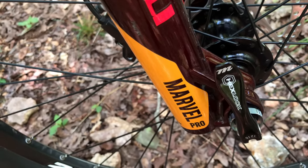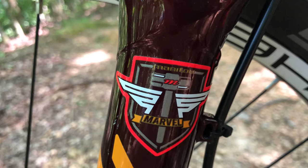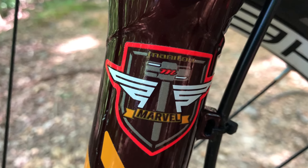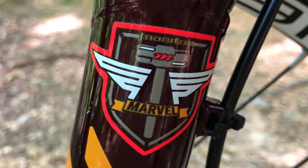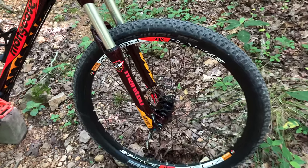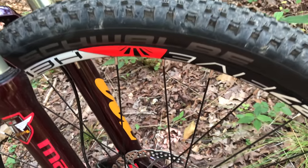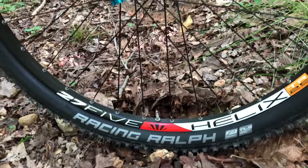Is it within the realm of a high-end Fox fork? No. But I would rate it in there with the upper mid-level RockShox. I also find it funny that with a name like Marvel, the logo looks a lot like Thor's hammer. I've been running Racing Ralphs on Project XR for the past few weeks and they're well suited here, but I feel like tires with a bit more bite would be a benefit for the Salvo Pro.